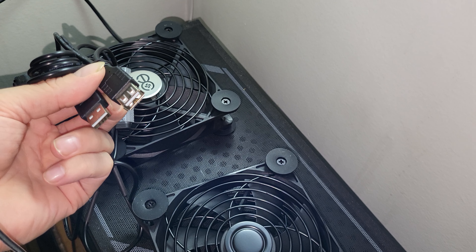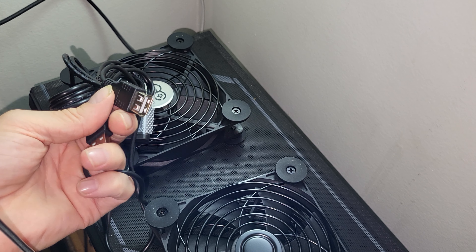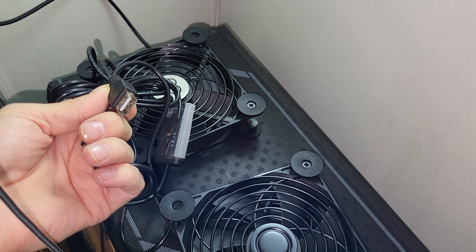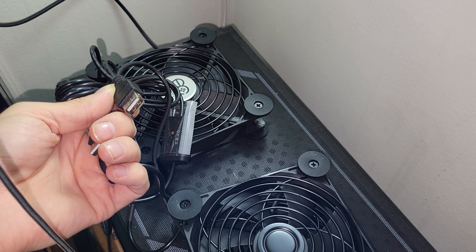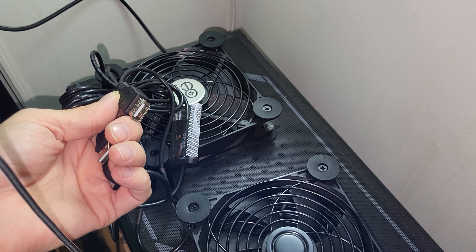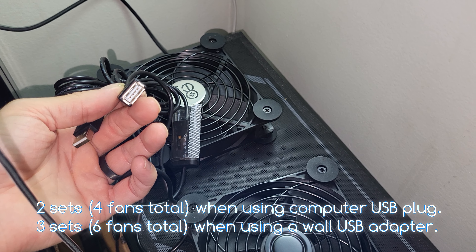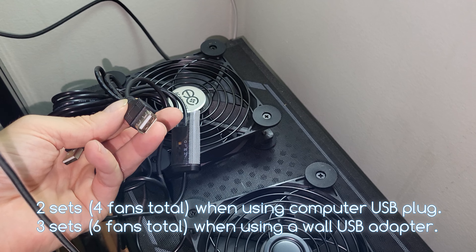One last thing before we move on: one cable plugs into the wall or computer, and the other port is actually a USB extender. You can plug in another set of these fans, or use it as a USB-C to charge something. It's really meant to daisy-chain more fans — two, three, or four units together. I'm not sure how many you can chain before losing enough power to run the fans at full speed, but that's the capability.